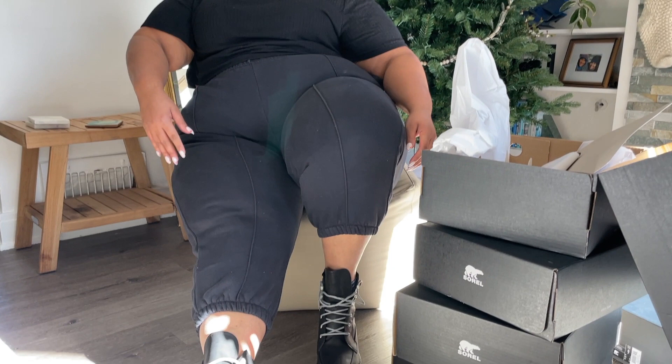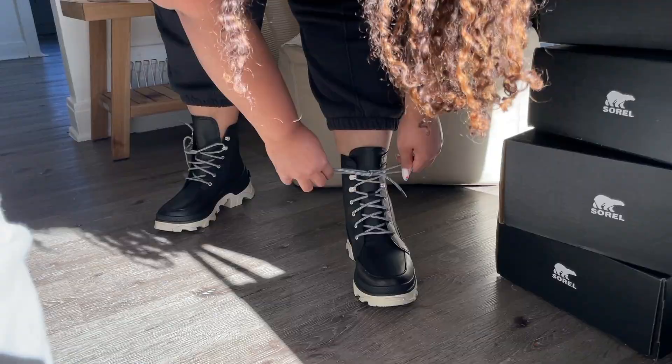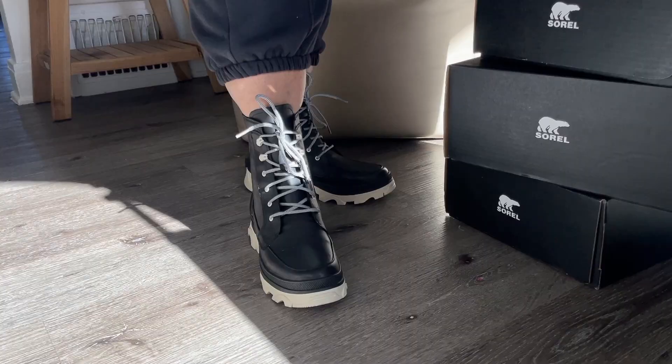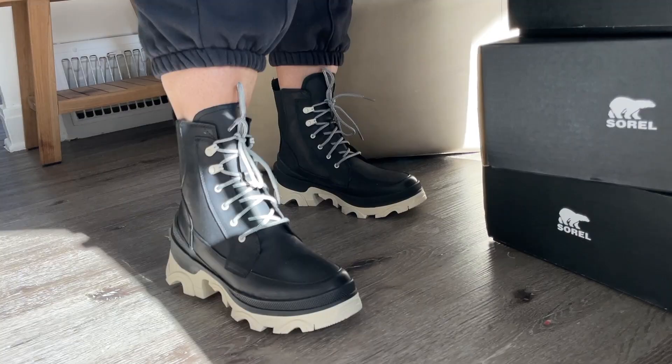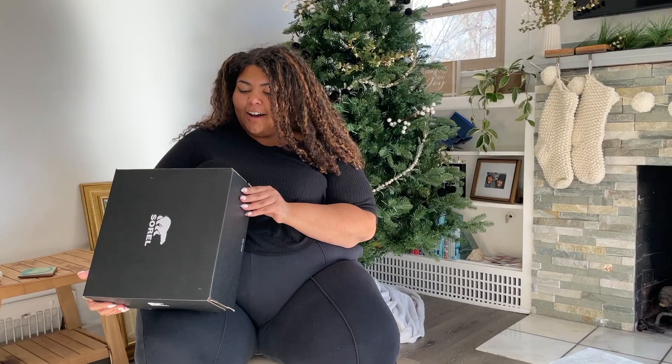My feet are so wide. Right off the bat, I don't love these ones as much as I do the other ones. I still think they're kind of cool — they're a little vibe-y. They definitely remind me a lot more of like a Doc Martens style boot. They feel like they're too big, but also too narrow at the same time, which is unfortunate. Onto the next.